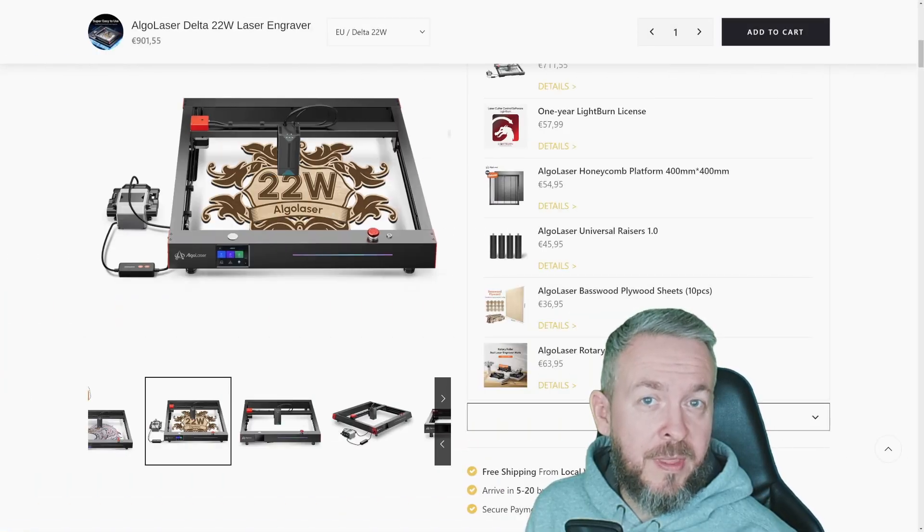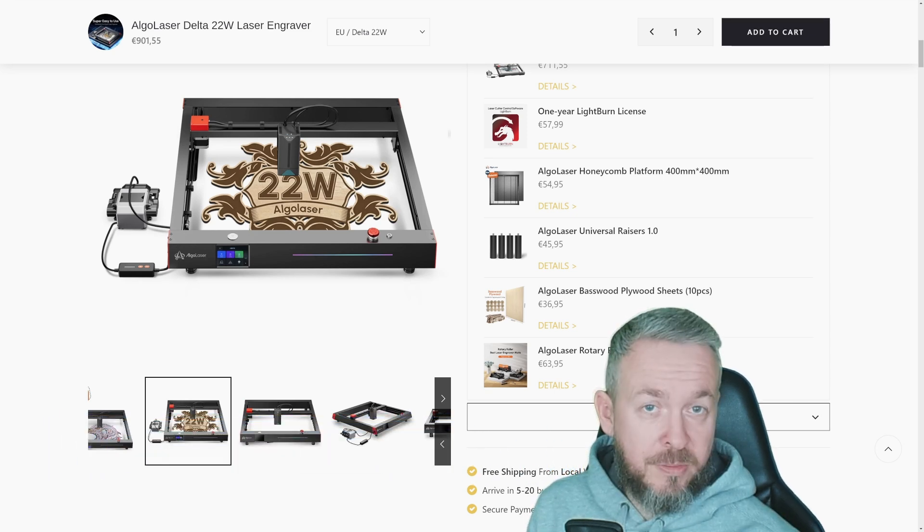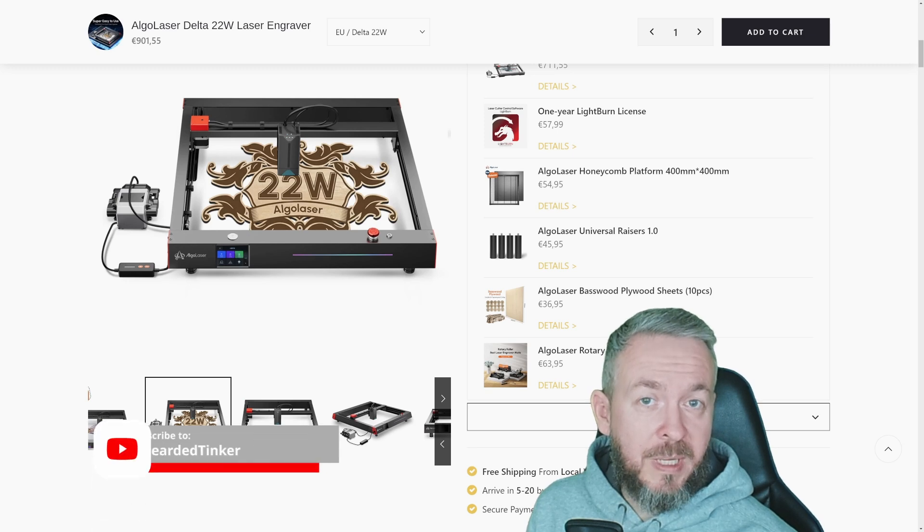Let me first say thanks to GearBerry for sending me this laser for a test review and to do a video on it. GearBerry and Elgo Laser, as a manufacturer, didn't have any say, and everything I say in this video is based on my own testing done over the last 3 weeks.